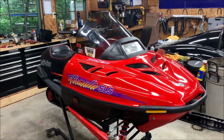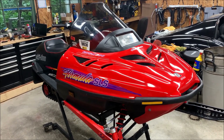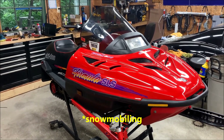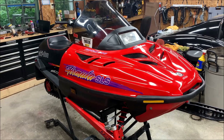Hey everybody, welcome back. So despite YouTube's best recommendations, I'm still continuing to make snowmobiling videos during the summer, and YouTube hates it because it doesn't know how to market snowmobile videos during the summer. So regardless, we're doing it anyway. We are soldiering on.